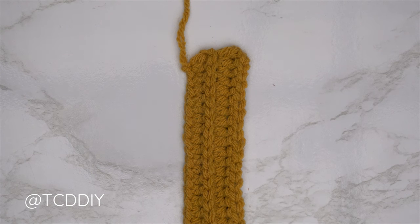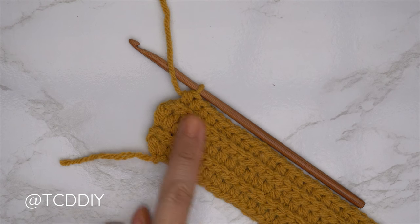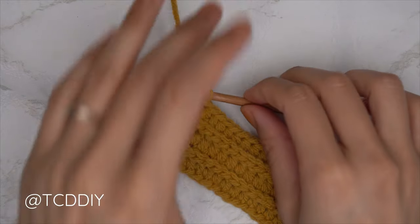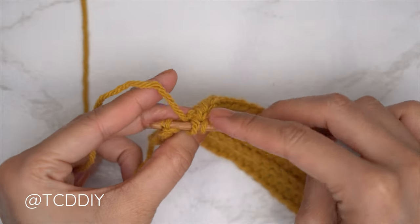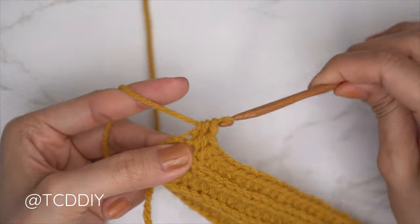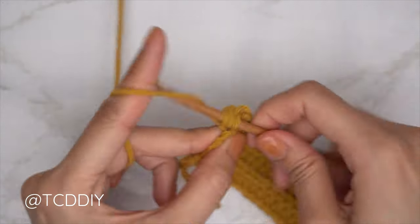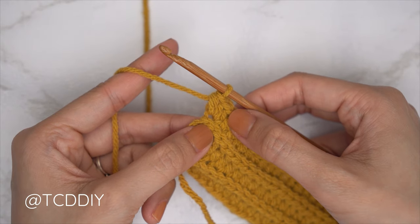Since we all should have ended right after a back loop slip stitch row, put one back loop half double crochet into every stitch leaving the last one. Now do an increase of three back loop half doubles into that same last stitch — so three back loop half doubles into that last stitch: one, two, and three.